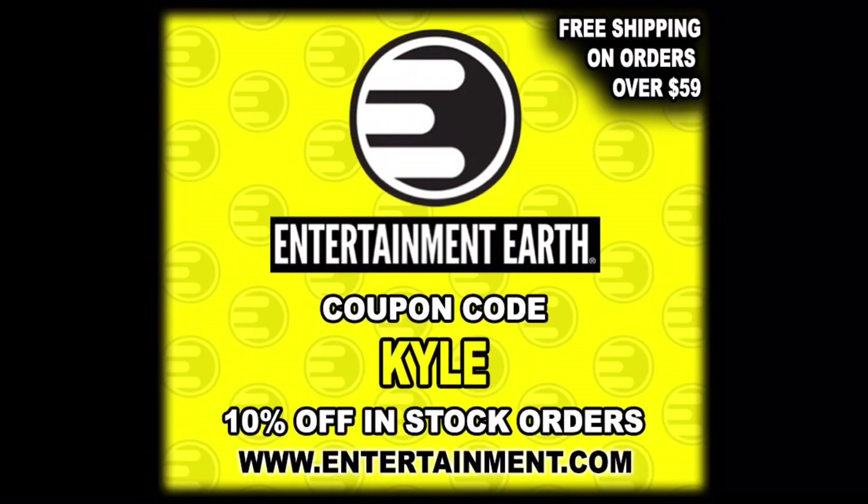For all your Marvel Legends needs that are not Amazon exclusives, make sure you're hitting up Entertainment Earth — use discount code Kyle to save yourself 10% on all in-stock items, and of course anything over $59 ships free. We're gonna do this review like we do all the others: take a look at the packaging, unbox it, and see where it goes from there.